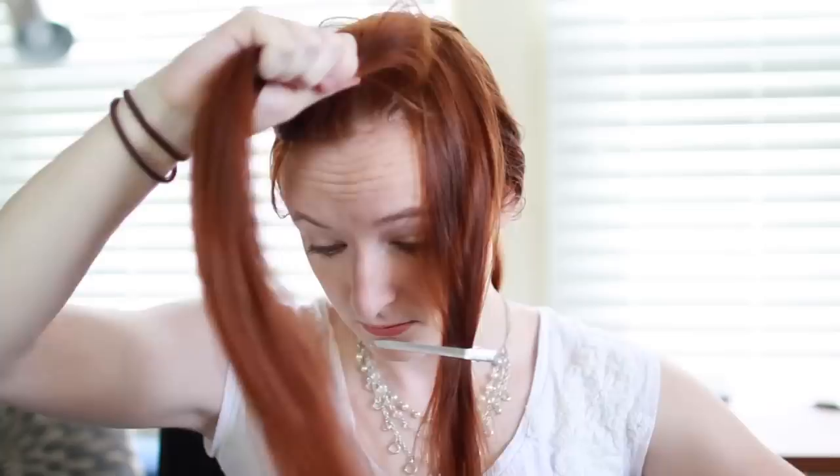Tie the rest of your hair into a ponytail to keep it out of the way for now. Next we're going to make the finger waves. Even though this is easier than the other methods I mentioned, this is still a tricky technique, so I suggest practicing a few times to get the hang of it. Unclip your larger forward section and comb it smooth. Give it a shot of heat protectant — even better if you have a heat protectant with some styling hold.